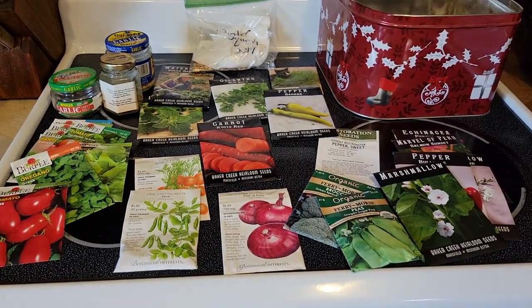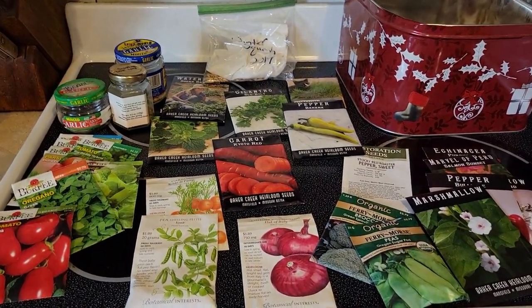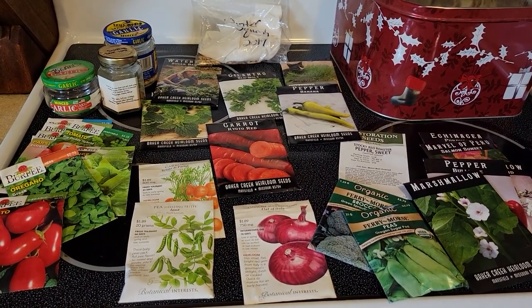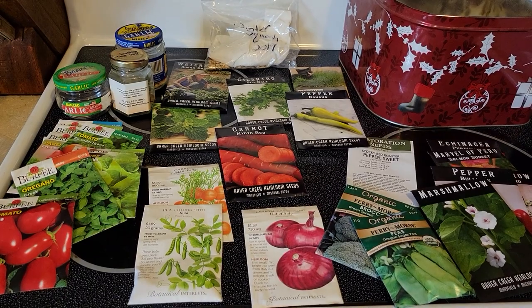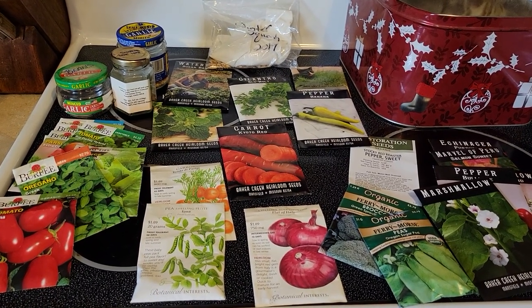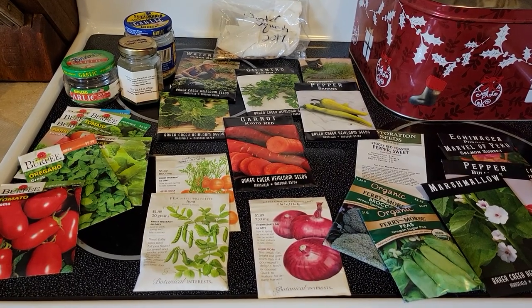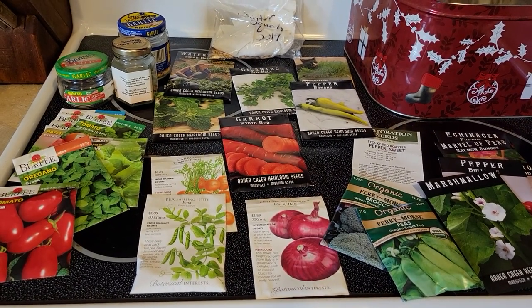Hey everybody, thanks for tuning in. Today we are talking about long-term seed storage — not talking about the next gardening year, but much further down the road, more like 10, 15, 20 years.